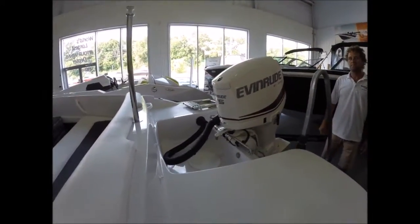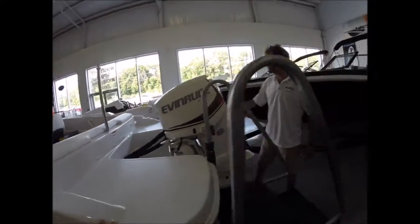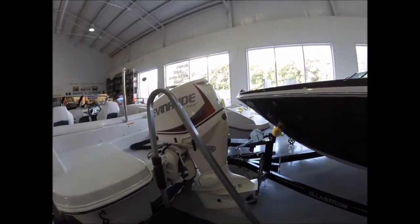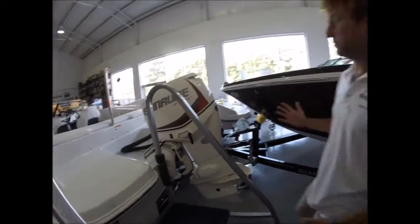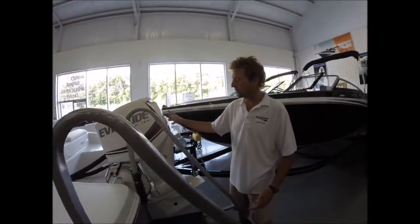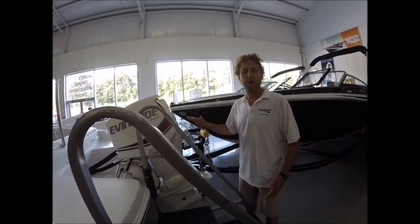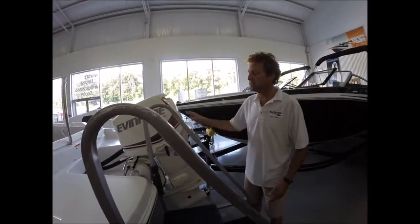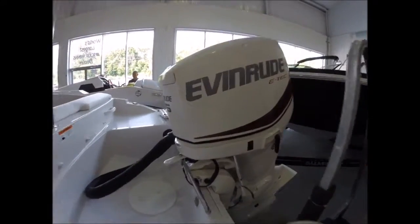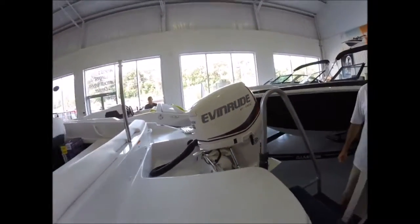It's got a collapsible stainless ladder on the back on one side, which is nice. Yep, folds right up and gets out of the way. And a 75 E-Tech - I'll bet that makes this boat move pretty good. Yeah, that is an inline triple motor. It's a good application for this boat because it's very light for 75 horsepower, good torque. It doesn't weigh the back of the boat down. Very fuel efficient. I've heard the E-Tech is good on fuel and they're lighter.